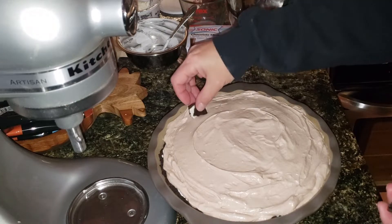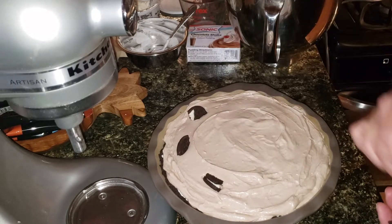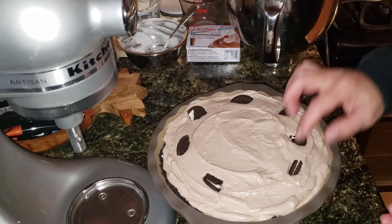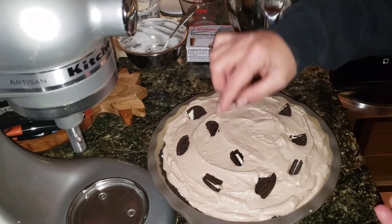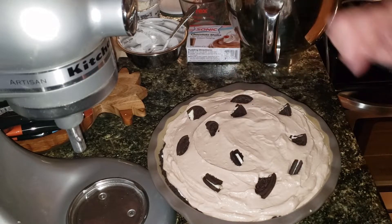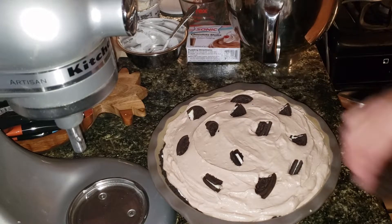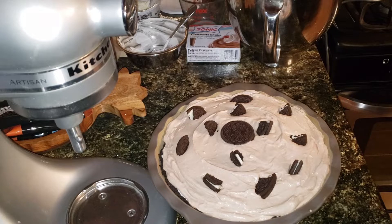I've got some bigger chunks of Oreos — we're just going to garnish the top with no rhyme or reason, just however you want to do it. I've seen some where they leave the whole Oreo, but I thought it'd be cute to make little pieces. Now we're going to put this in the refrigerator and let it chill for approximately three hours, then we'll get a piece out and test it.